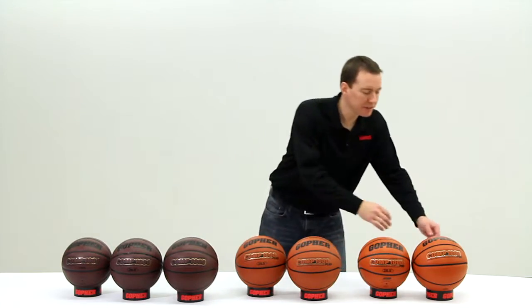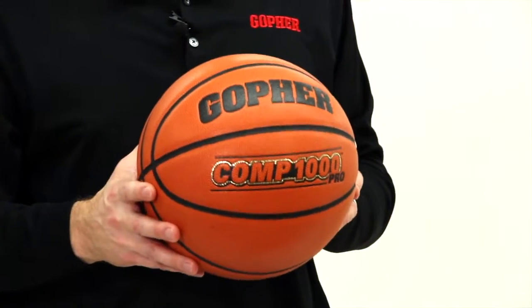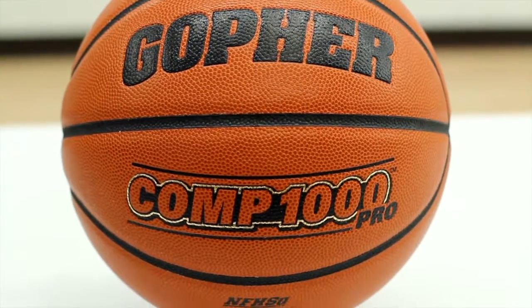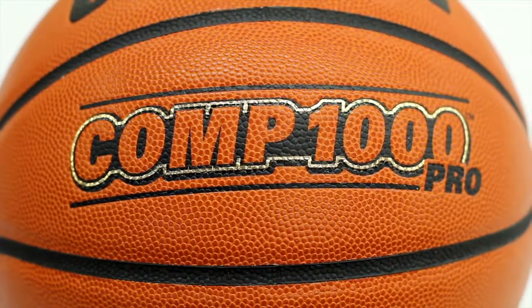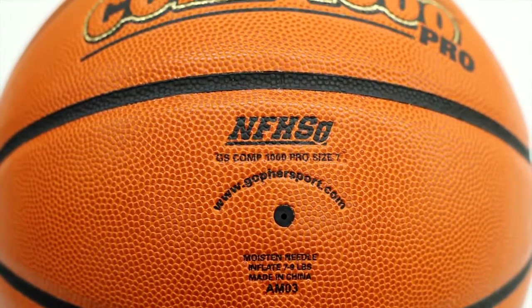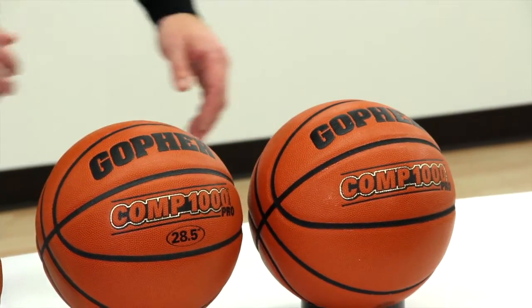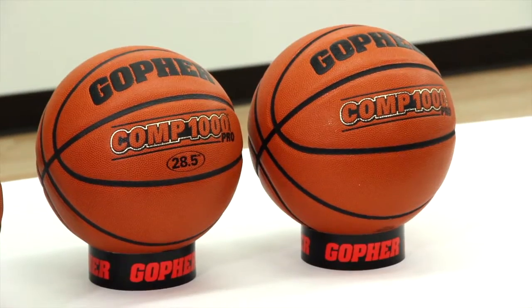The final ball in the series is my personal favorite, the Comp 1000 Pro. The Pro features the finest-grade composite material with a soft sponge-like cover and patented channels for maximum grip and control. This high-quality indoor game ball also carries the National Federation of High School Approval logo. It comes in two sizes: size 6 women's official size, and men's official size 7.